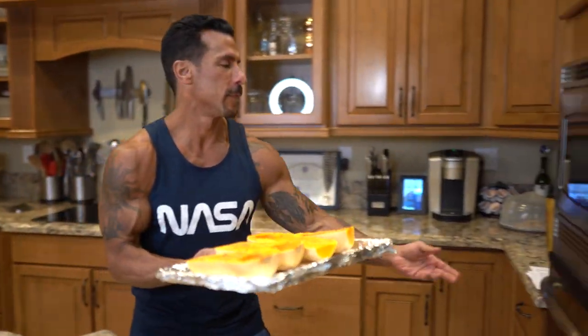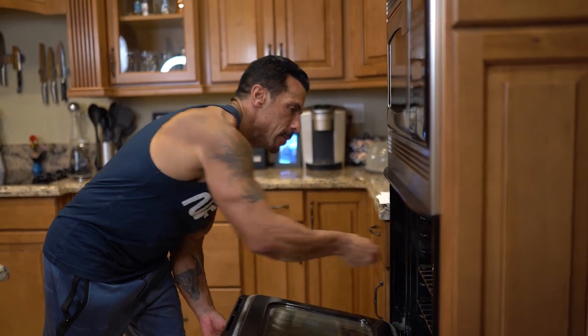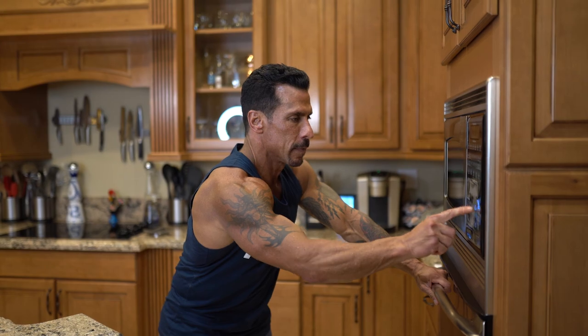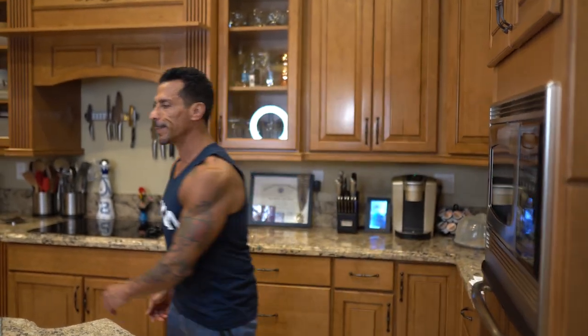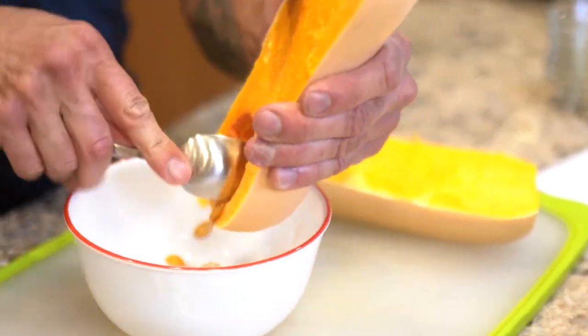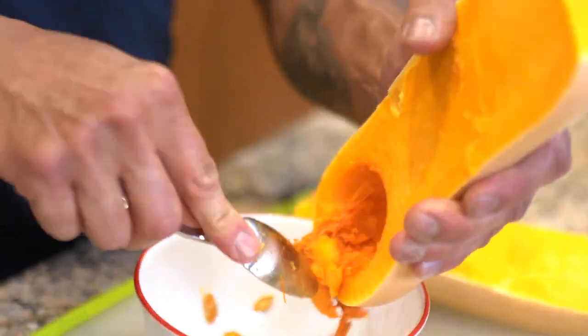I already roasted the butternut squash. The oven was set to 425 and I roasted it for about an hour — 45 minutes to an hour until it's tender. Take it out and let it cool so you can peel off the skin, then work with it. Now let me run down the list of ingredients: two large butternut squash, about three pounds each. You want to cut them in half and remove the seeds.